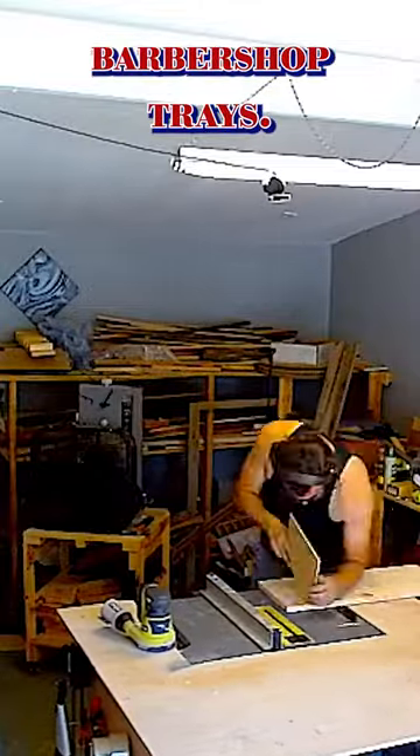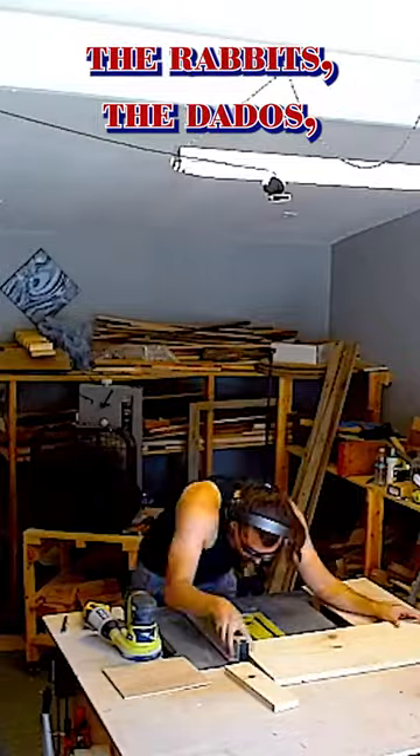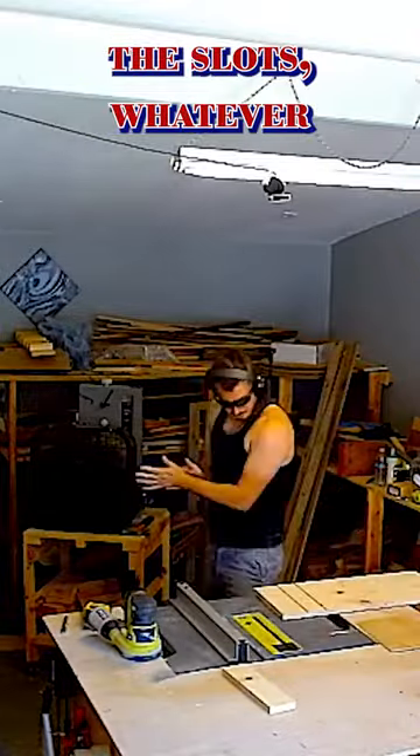Alright, this is the beginning of the barbershop trays. I am putting in the grooves, the rabbets, the dados, the slots — whatever you want to call them.